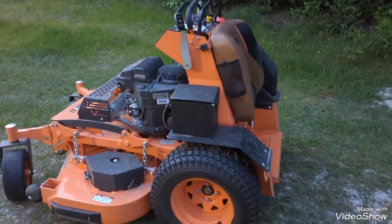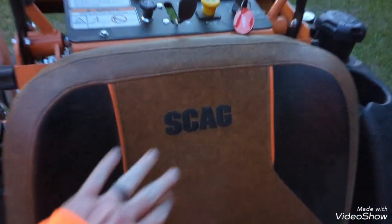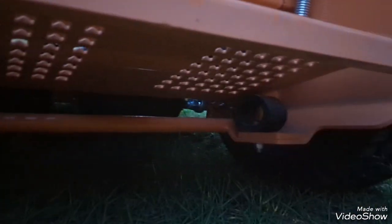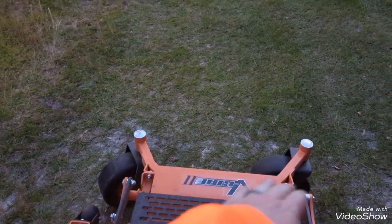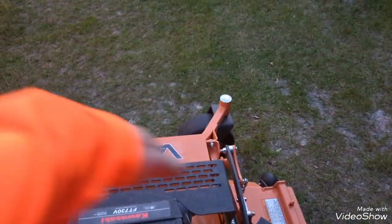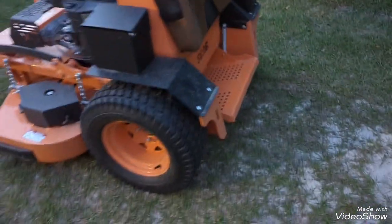First impressions - it's a nice machine, Scag's reputation speaks for itself. Very comfortable, and I really like the padding here. Good support on the platform - it's spring supported and has two rubber mounts on the bottom, so a very good ride. Excellent visibility from the mower. Standing up here, I can see right down to the front of the mower with nothing out of field of view until it goes under.